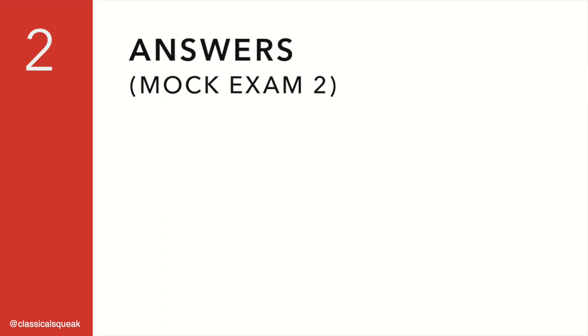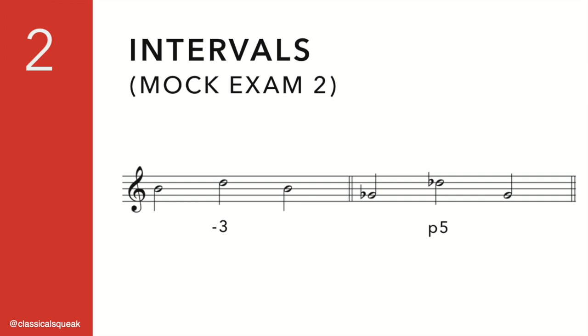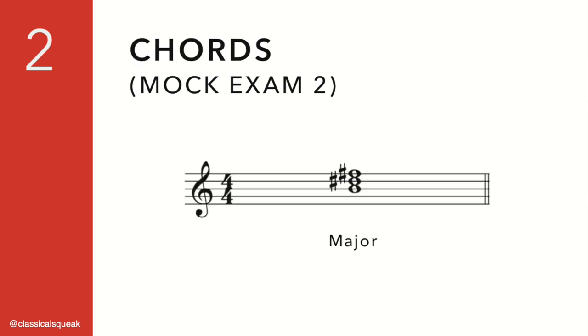Answers for set two. Perfect fifth, chord identification: major, playback.